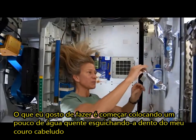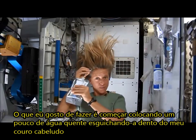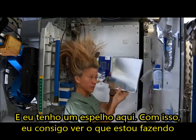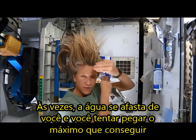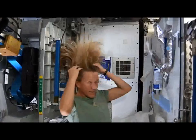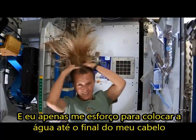What I like to do is start by just putting some hot water, squirting it onto my scalp. I have a mirror here, so I can kind of watch what I'm doing. Sometimes the water gets away from you, and you try and catch as much as you can. Then I just work the water up through to the ends of my hair.